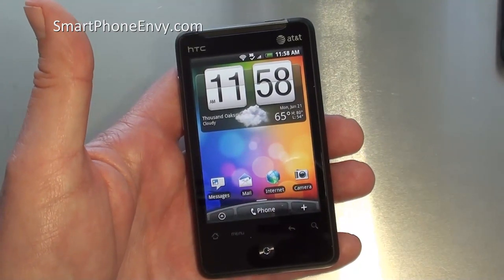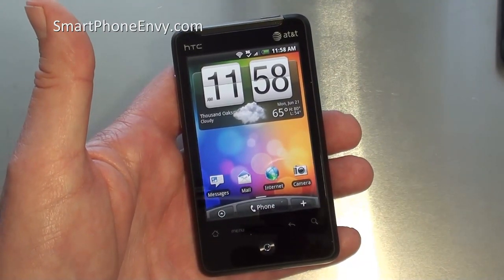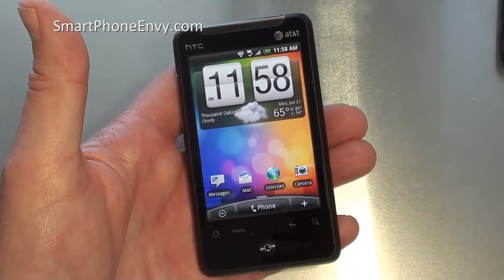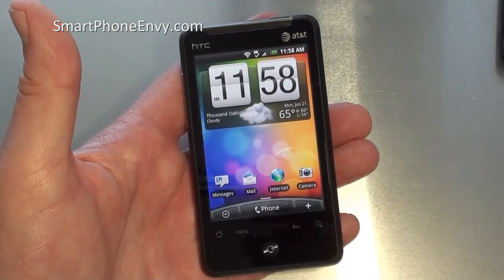Hey everybody, it's Craig with Smartphone Emmy and today we're going to take a look at HTC's Aria, just released on the AT&T network. It's a quad band GSM phone, dual band 3G.